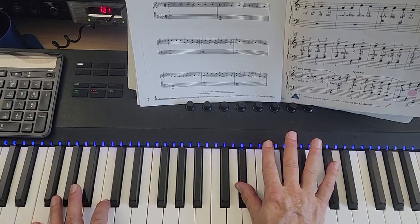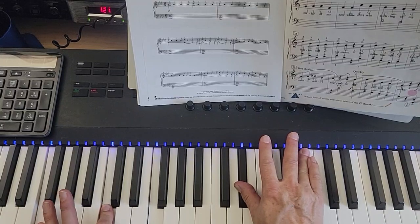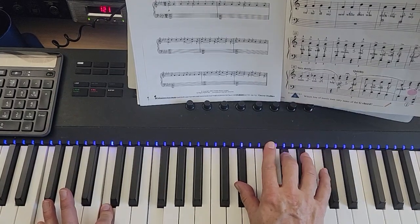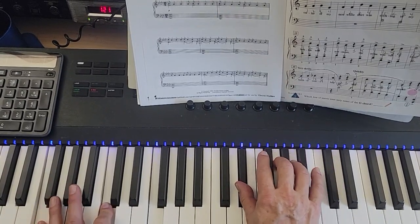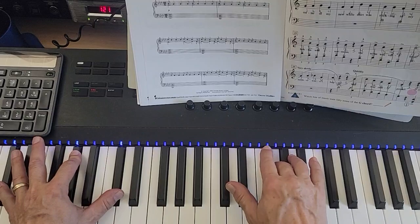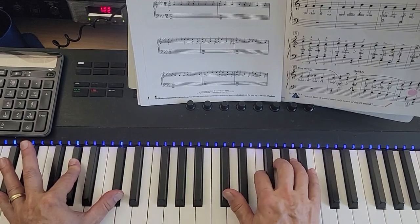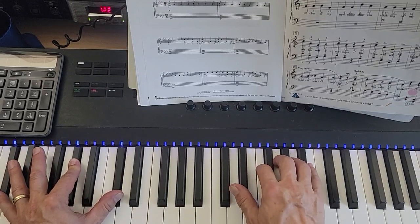And then you have F, C, F in the left hand; B-flat in the right, to A-flat, A-flat, B-flat, A-flat, A-flat. Then it's D-flat, A-flat, D-flat in the left; right hand: G, F, F, F, F, G, F, F, F.